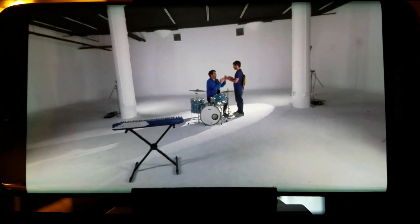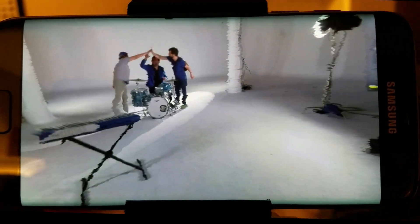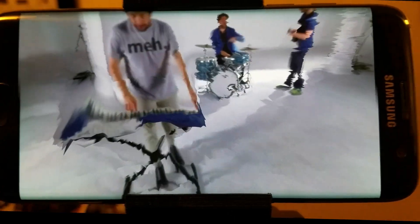Here I've got a Samsung S7 Edge clamped in a little rig. It's not the most stable solution, but you get the idea. I'm just moving around my apartment — you can see in the background there. This is the Cooties music video, and you can see I can just walk around and my position is tracked with ARCore.